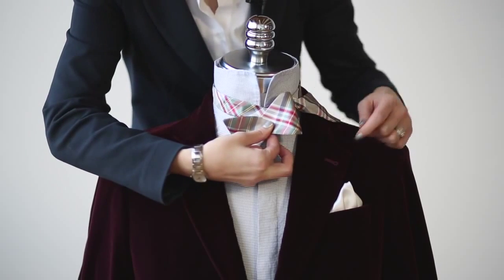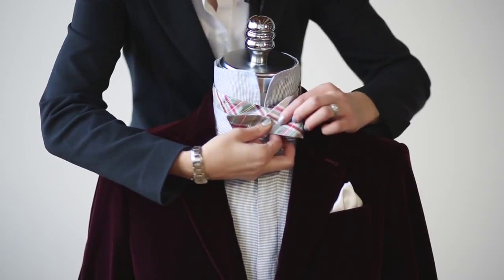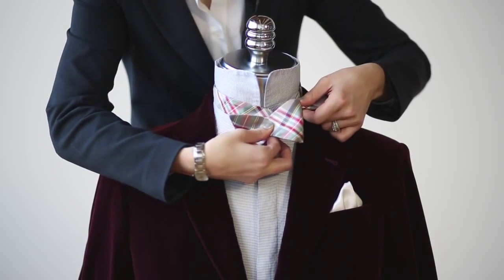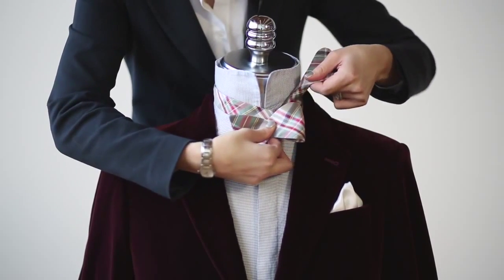You're holding this loop with your forefinger and your thumb. This is important because it really assists you in the next step, so hold it quite snugly.